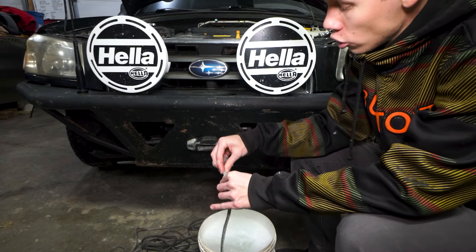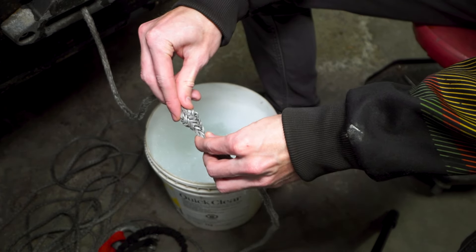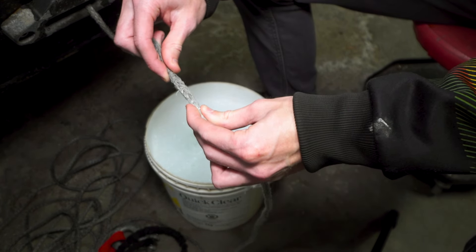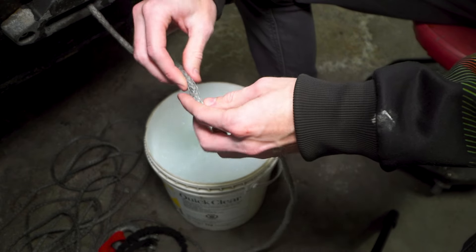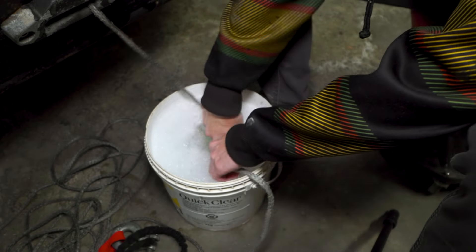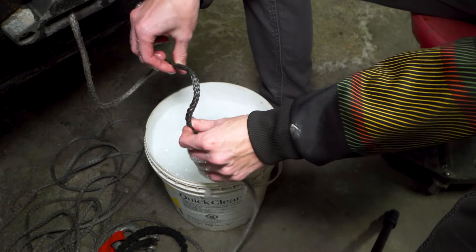Something very important to know: these winch lines are essentially just braided synthetic rope. When you push it together it kind of bulges out — and that's exactly what you want to do in the soapy water. All that dirt and grime ends up embedded in the rope when you're pulling. By doing this you can clean it out pretty well. I found a stick in here — make sure you get all of that out. Just get it in your water, make it bulge out, feed it through, give it a little shake, and run through the whole rope.